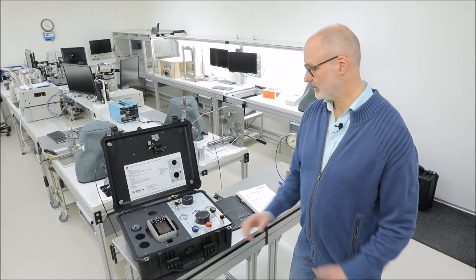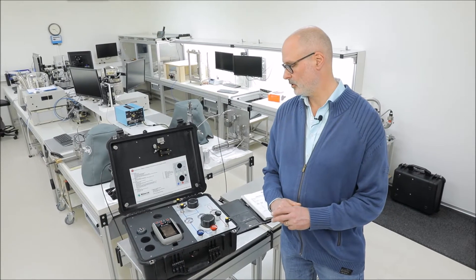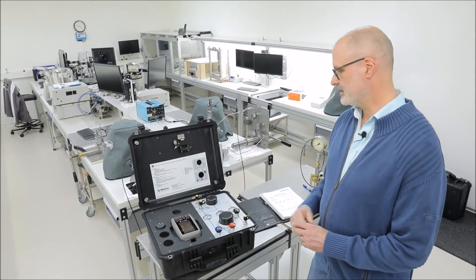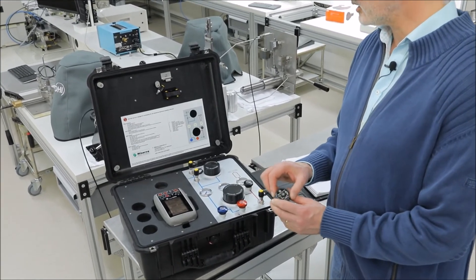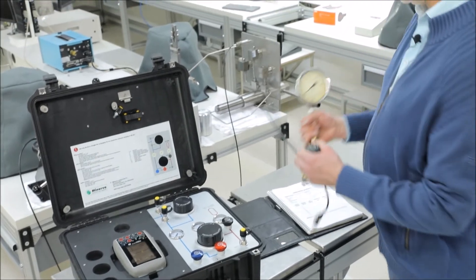Now I'm ready to demonstrate the advantages of our Minerva Portable High Pressure Case by performing a real calibration. For this calibration we're going to use a PM620 pressure module — in this case it's a 100 bar version — to calibrate a 25 bar analog gauge.